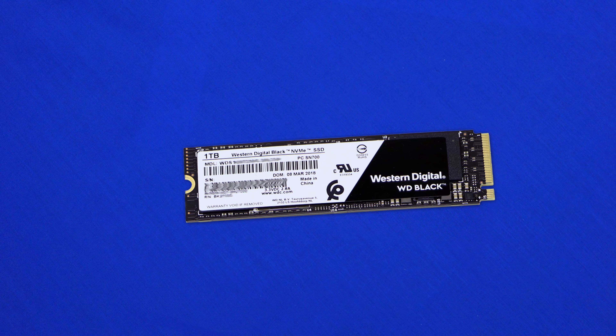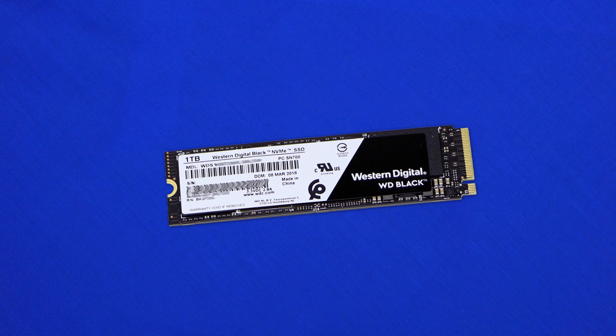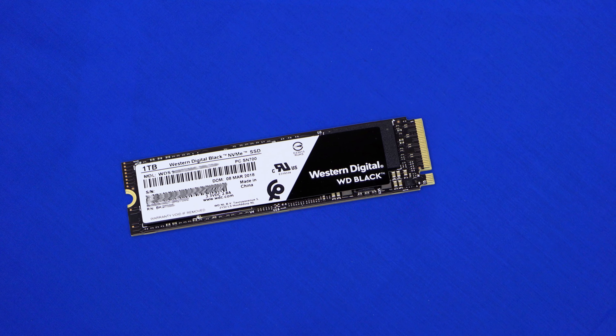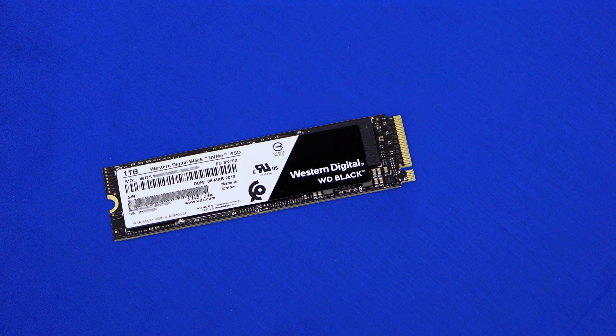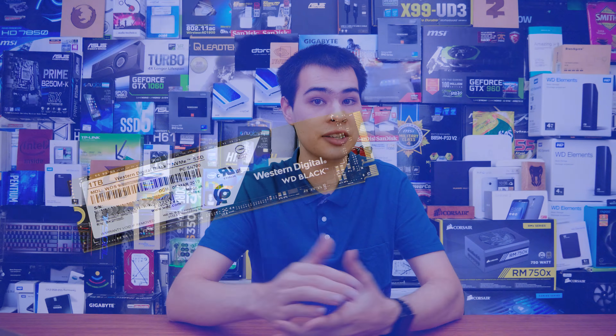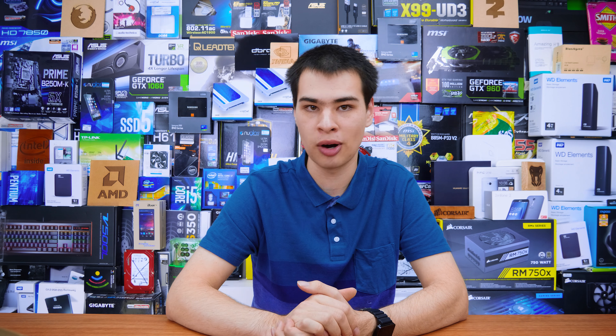For the rest of the design, it's rather simple with a black WD Black sticker written on it, and really that's kind of it. It does measure in with the M.2 2080 form factor, so do make sure that your NVMe SSD slot is large enough to fit this drive — it is the larger type, so keep that in mind. That's about it when it comes to the design department; it's kind of a little bit boring to look at.